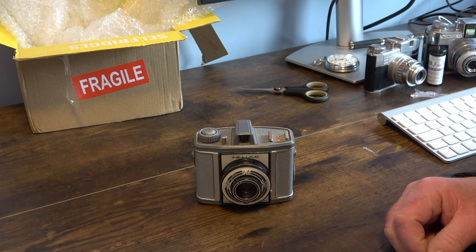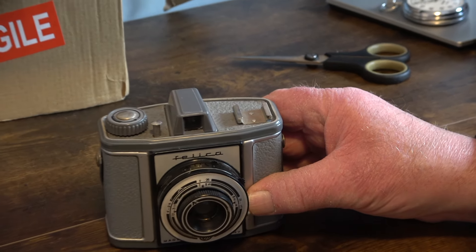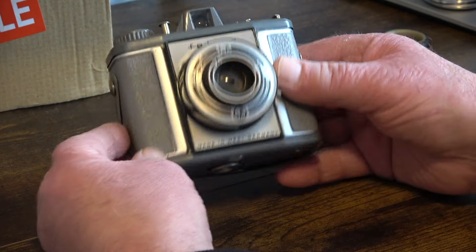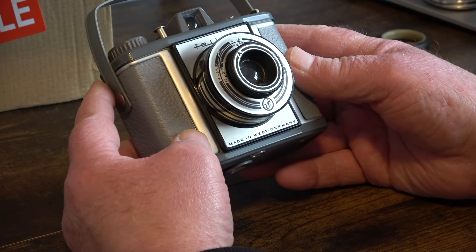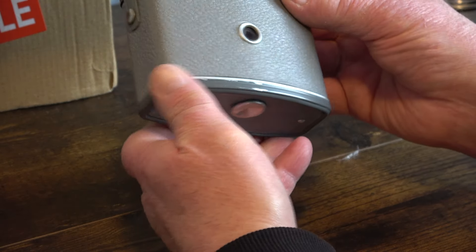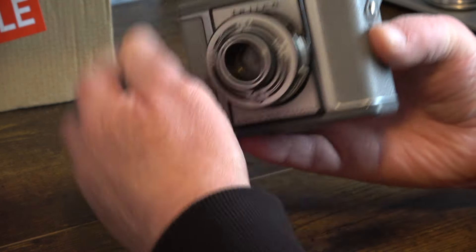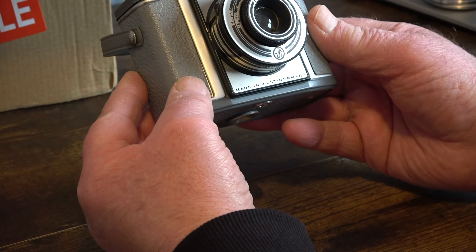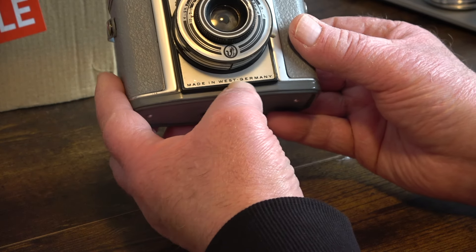I'll zoom in a little bit more. There we are — this is the first time I've seen it, and in the pictures it looks in really good condition, and I must say it is. It's got a couple of little scratches at the bottom there, but other than that it's really good nick for a camera made in the mid-1950s. And it says on the bottom there: made in West Germany.